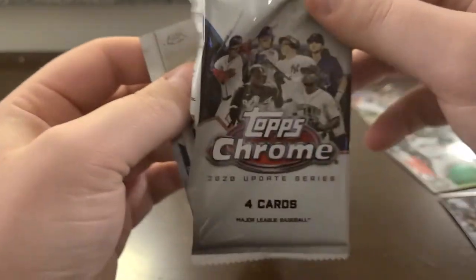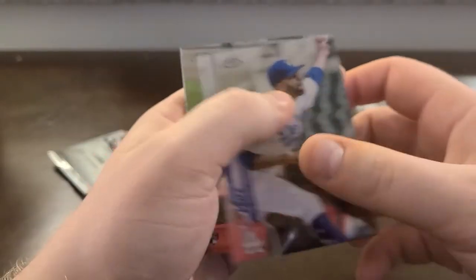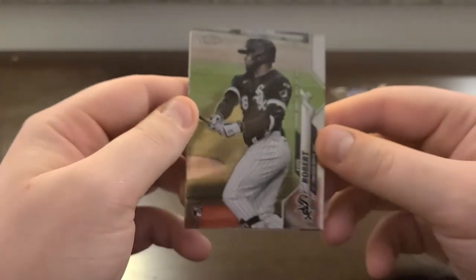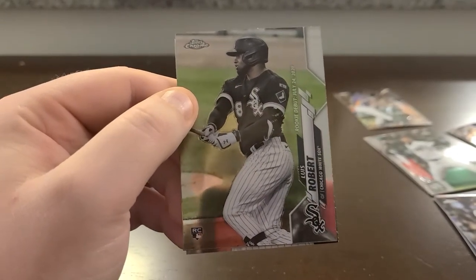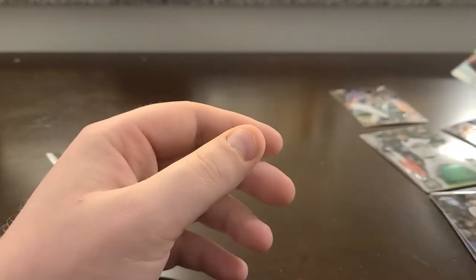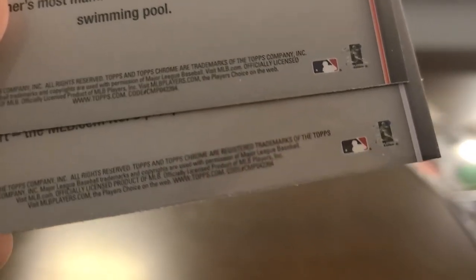Got three packs left to go in this mega box, hoping to find some color or something. David Price... there's a — I didn't even know this was in here — Luis Robert rookie debut. I did not know this card was in this set; I thought this was going to be saved for Series One 2021. Robbie Cano and Encarnacion. I'm also going to make sure this isn't a short print — I don't think it is. Update 58... checking... 94, 94 — yeah, so it's not a short print. Still though, two of the top rookie debuts — I'll take them.